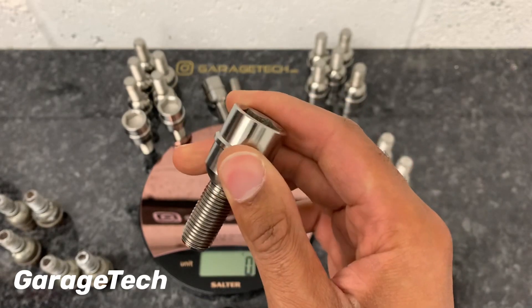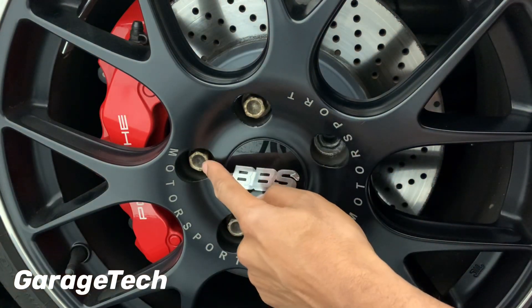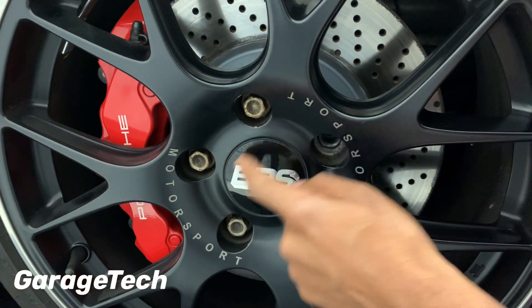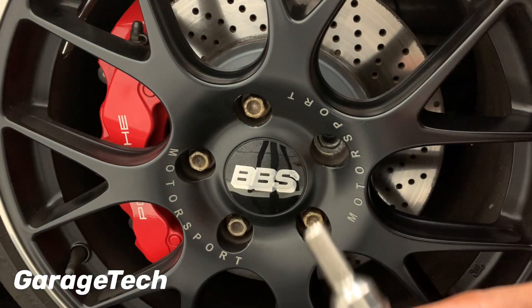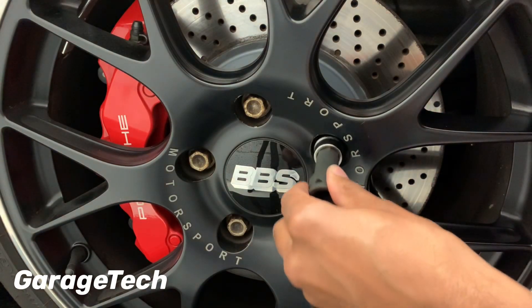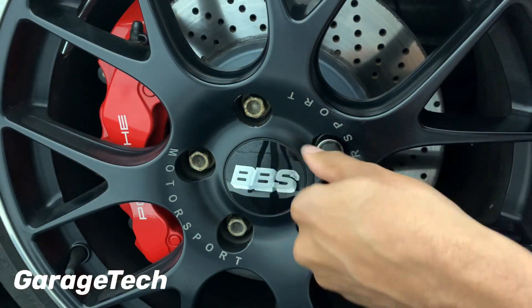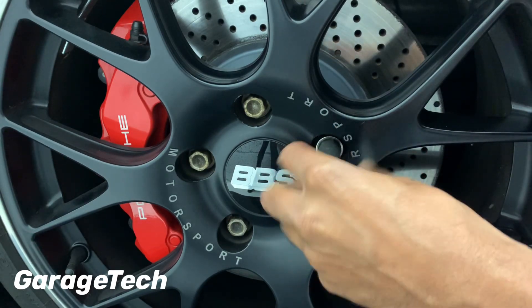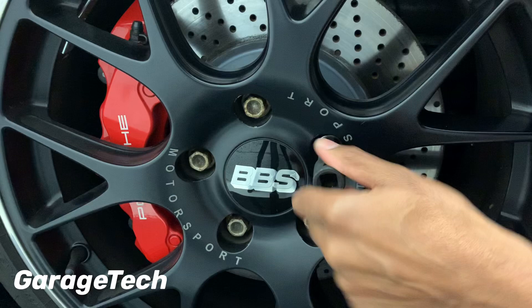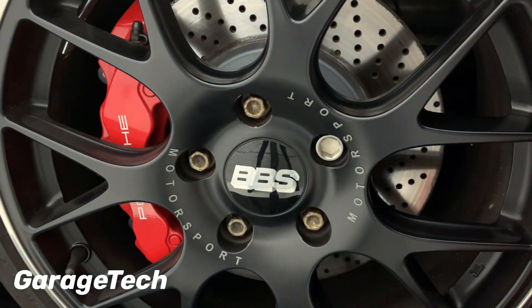Here's what they look like on the car. You can see the standard wheel bolts — I've taken one out already so I can put the new one in. As I mentioned, the standard ones are going a little bit rusty, so these should look a bit better. It's pretty easy to swap these out — just do one at a time and screw them in. The most important thing once you're finished is torquing them up, so make sure you get your correct torque setting.